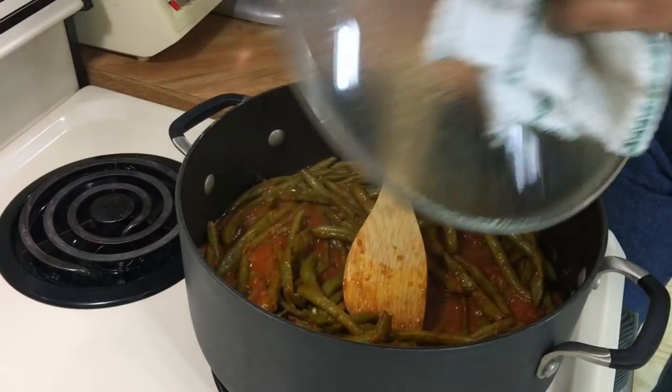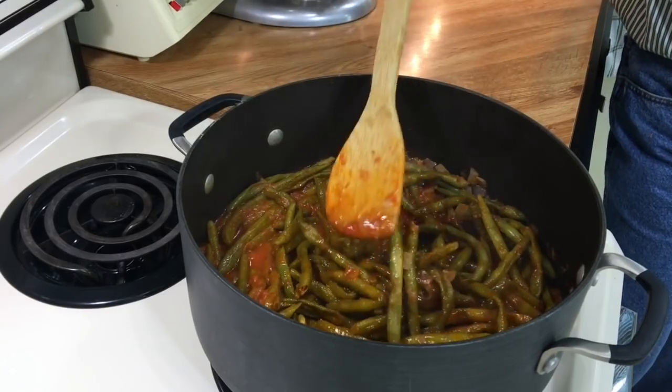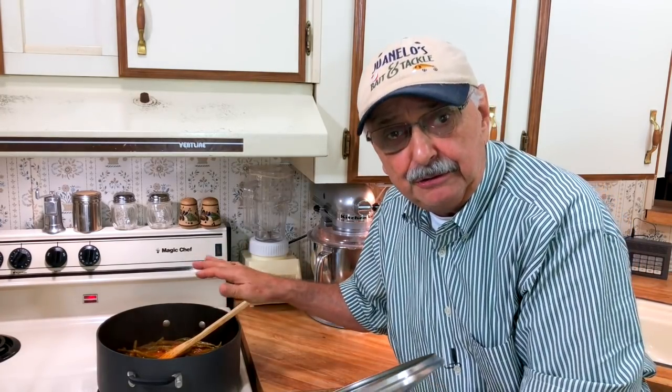All I have to do is partially cover the pot and let it go for 35 minutes. In the meantime I'll go watch the ball game. It's been 40 minutes — let's look at our green beans. The beans look so tender and the sauce has thickened up so nicely. Let's put this on the back burner on warm and then start on our fish.